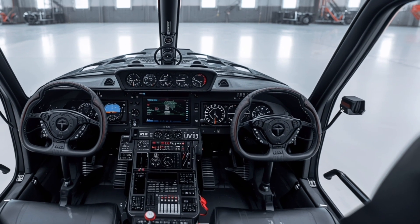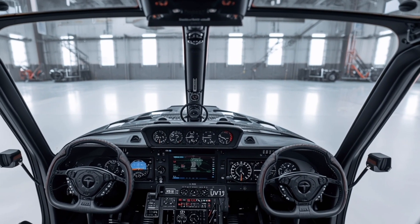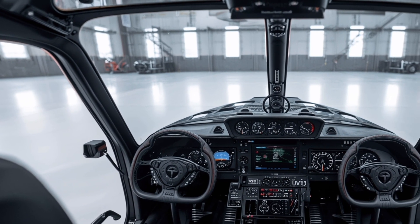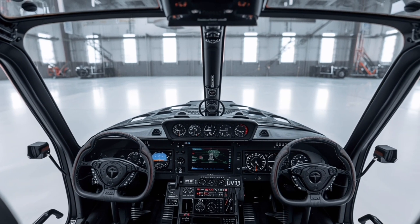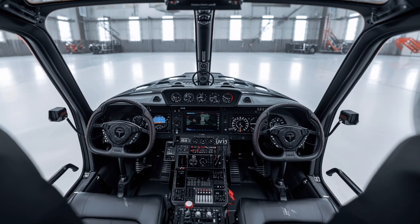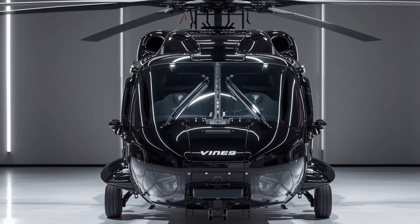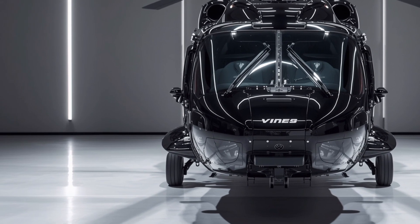Stepping inside the UH-60M, the focus is on functionality, efficiency, and survivability. The cockpit is a refined digital environment, featuring large multi-function displays that provide pilots with real-time data, advanced navigation, and mission management tools. Fly-by-wire technology has been integrated more extensively into this latest variant, reducing pilot workload and improving handling precision. The interior also benefits from crash-worthy seating for both crew and passengers, designed to absorb impact forces in emergency situations.